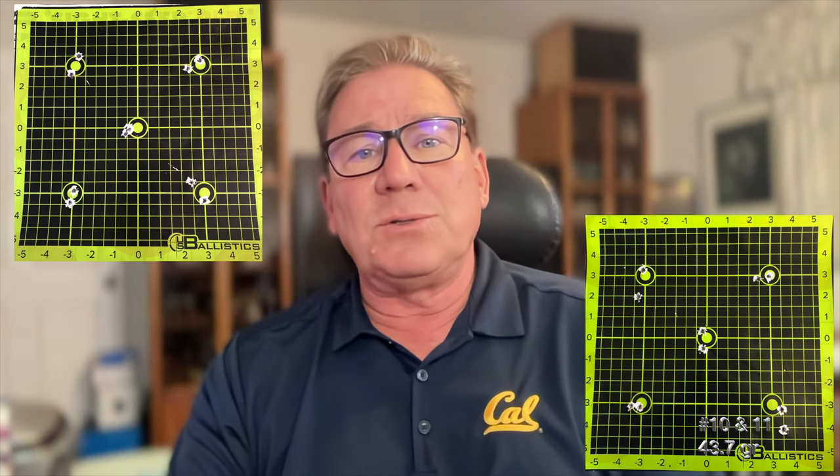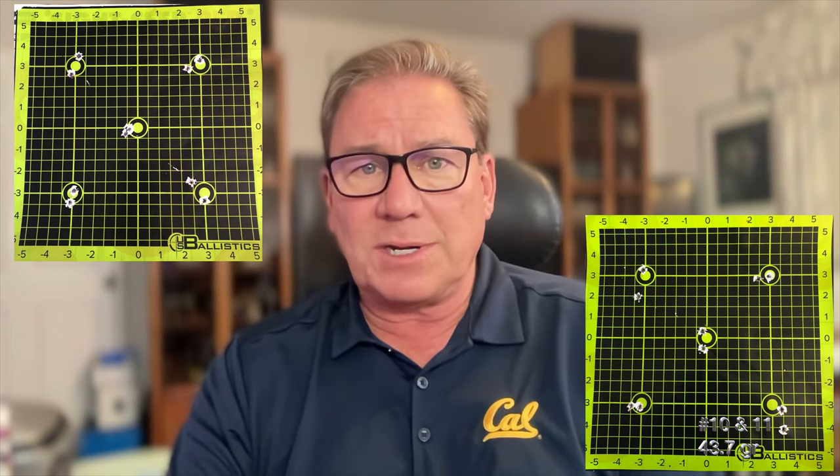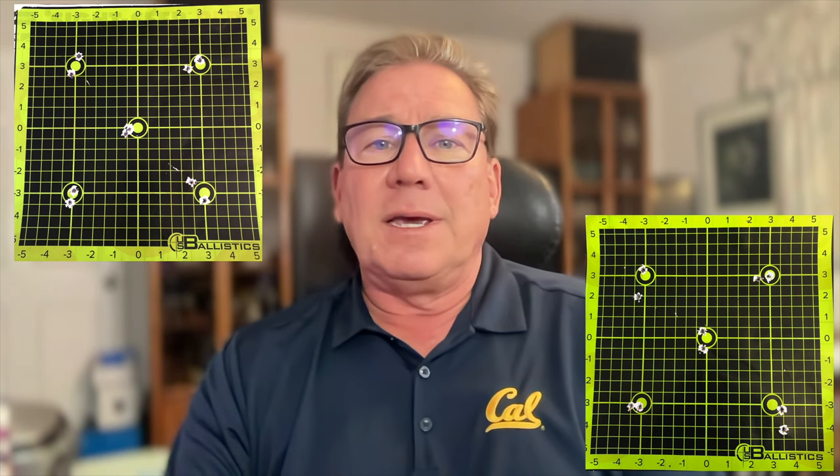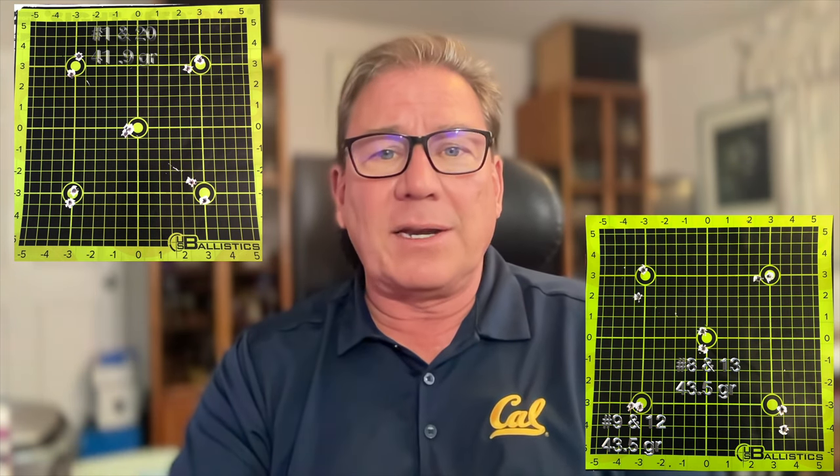We shoot shot one with the lightest load, then go up two-tenths of an increment and shoot shot two, shot three, shot four, shot five, all the way up to shot ten, and then we reverse. Shot 11 would still be the max load, providing we have no pressure signs on the previous round, and then back down to the lightest load.